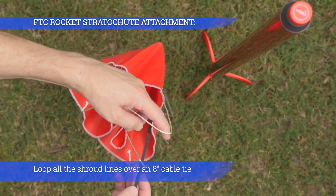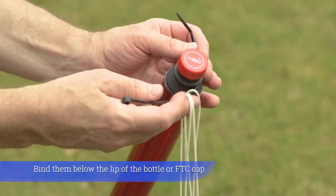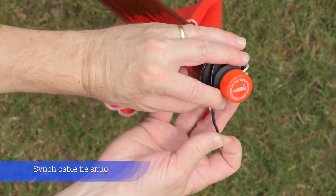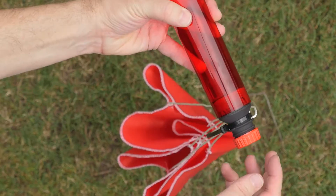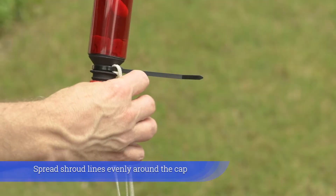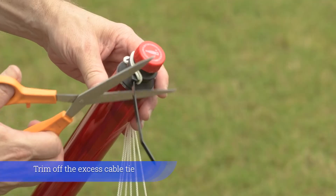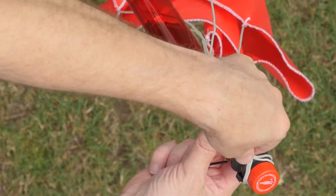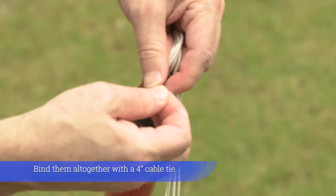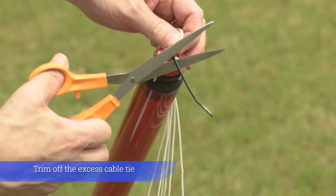Loop all the shroud lines over an 8-inch cable tie. Tie and bind them below the lip of the bottle or FTC cap. Cinch the cable tie snug. Spread shroud lines evenly around the cap. Trim off the excess cable tie. Gather all the shroud lines at the top of the rocket and bind them all together with a 4-inch cable tie. Trim off the excess cable tie.